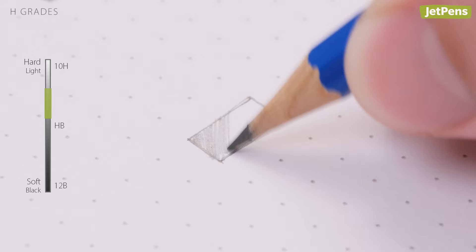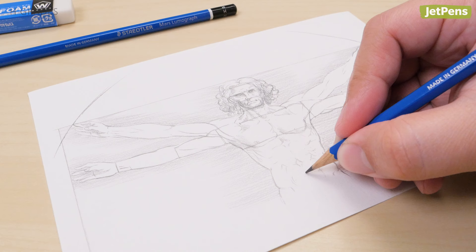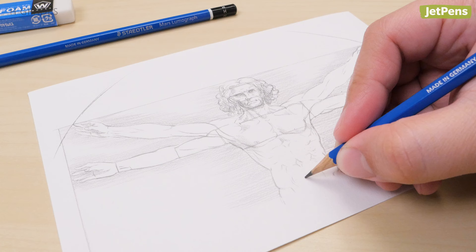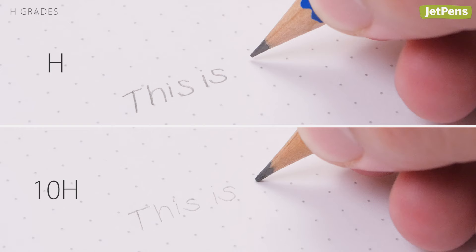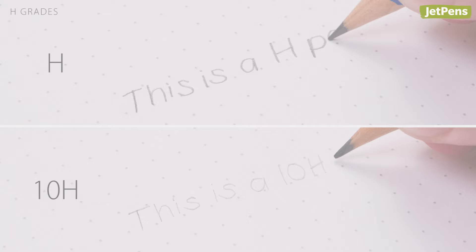H grades — H stands for hard. These leads have a higher ratio of clay to graphite, so they're harder, lighter, and extremely smudge resistant. You can use them to draw outlines, light sketches, and other technical drawings. However, they can get quite scratchy, especially as you move up the scale towards 10H.